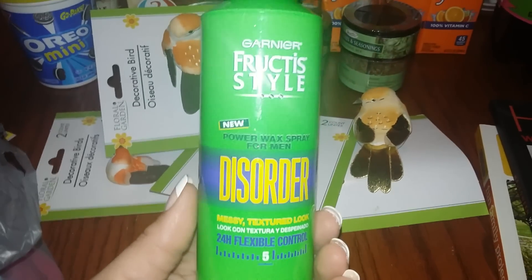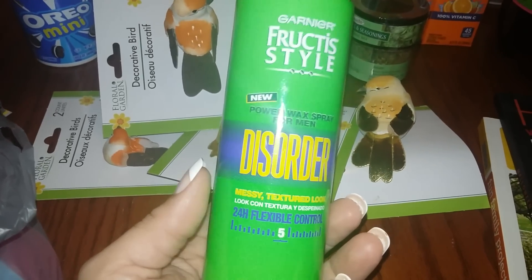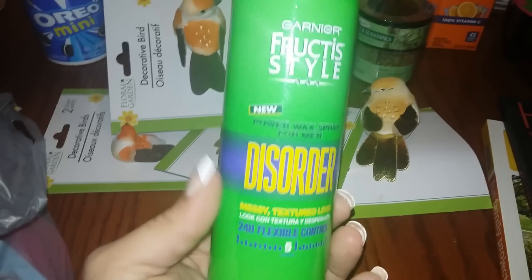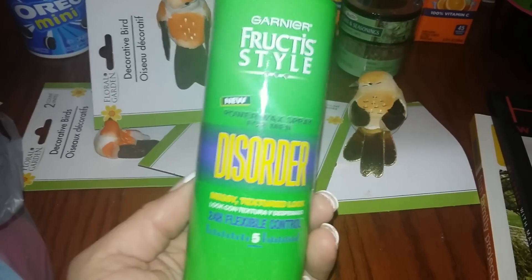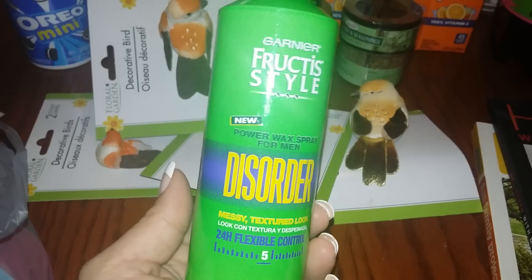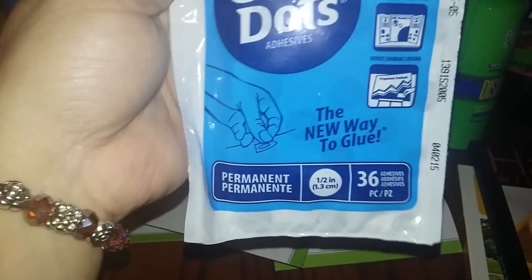I got this Gardener product — it's a name brand that runs up to four dollars in bigger stores. It's a power wax spray for men — messy textured look. When my husband doesn't cut his hair he does that little messy look and I love it, so I got this for when he grows his hair out.